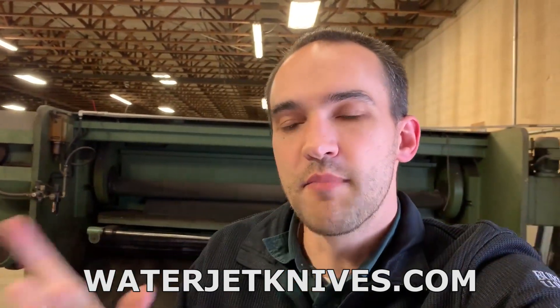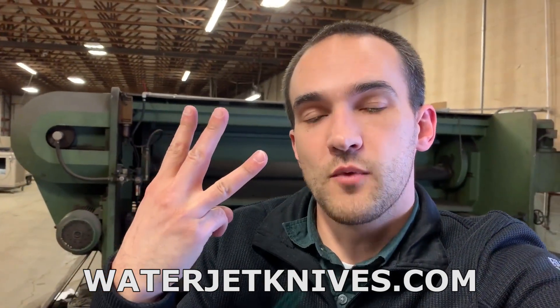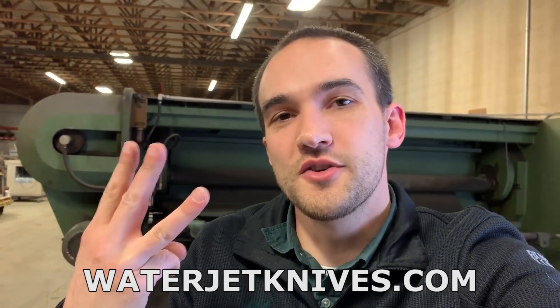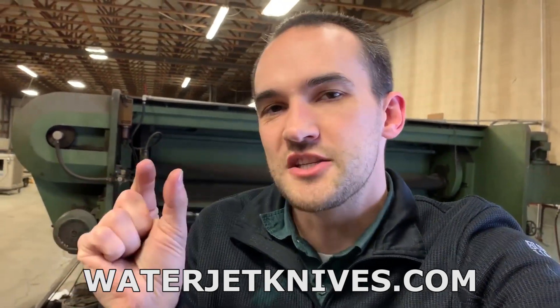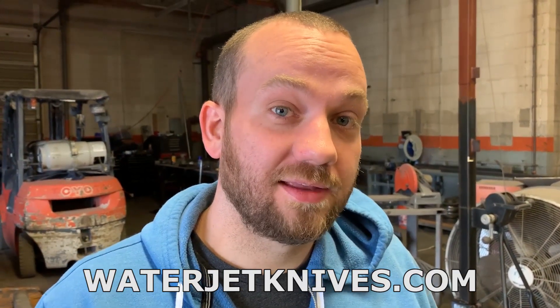Speaking of batterings, we will actually be giving away 200 free batterings to the first 200 orders on waterjetknives.com. We have a website where we make knife blanks — buy a knife blank and you also get a free battering. On each product page there'll be a little check box that says 'include free gift' — check that and we'll send you a battering. If you order three knife blanks and check the box on each one, you'll get three batterings. Only the first 200 get that deal; once the check box no longer appears, we've run out. So hurry to waterjetknives.com or click the link in the description.